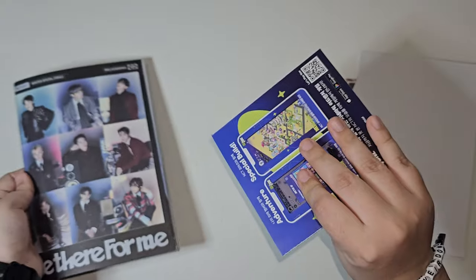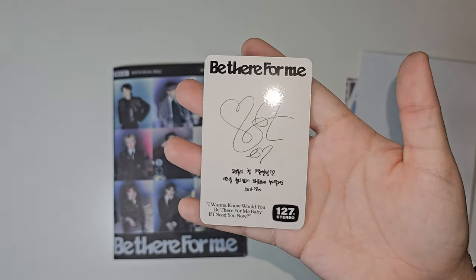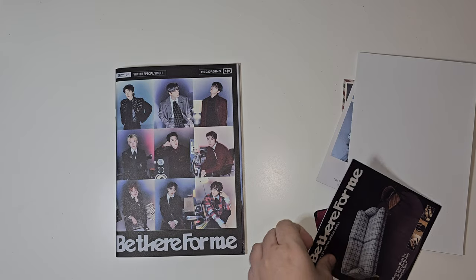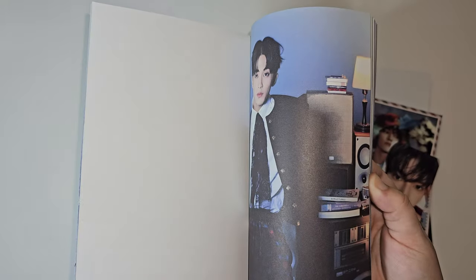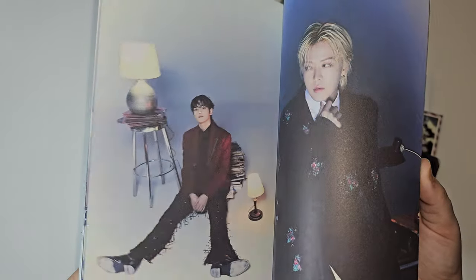And then we have Taehyun again for the poster. We have the photobook with our little inclusions — we got Taehyun. Wow, what a surprise! So unpredictable with how this has been going. What — did I get Taehyun for everything? Oh my god! And the photobook — yeah. We have this — no, wow, they're so, so beautiful. Grand man — sorry, I combined 'bro' and 'man.'